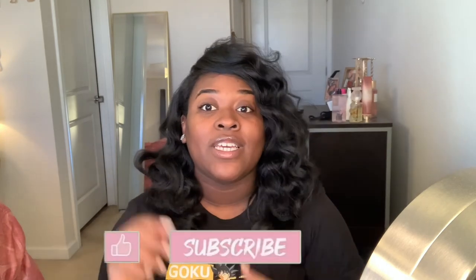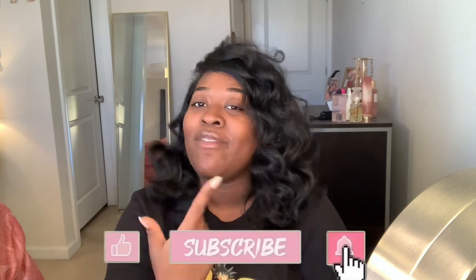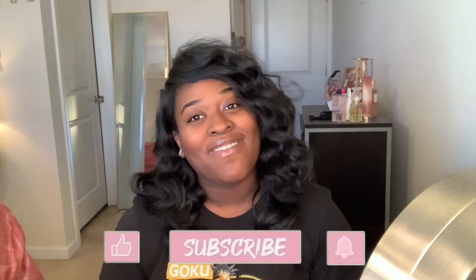Hey guys, thank you all so much for watching another one of my videos. I hope it was helpful as well as educational. If so, please don't hesitate to like, comment, share, and subscribe, and of course don't forget to hit the bell notification so you can be notified every time I post new content. Have a blessed day!